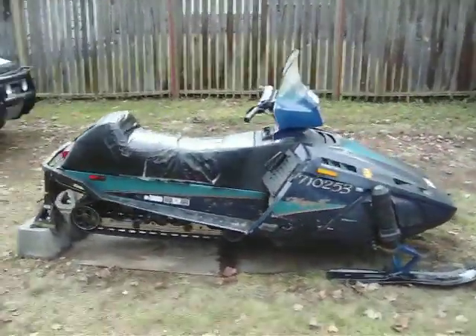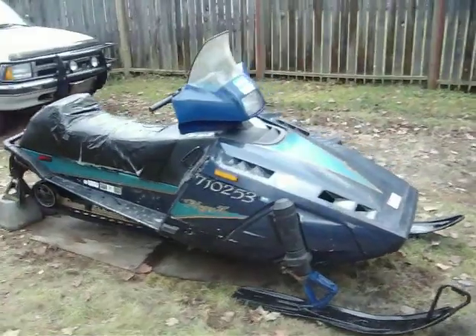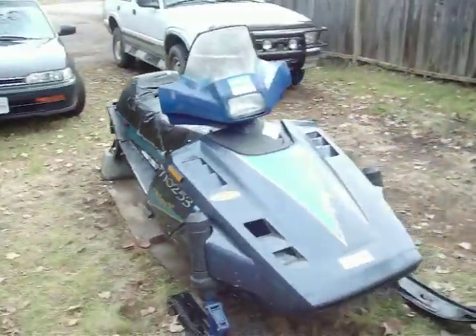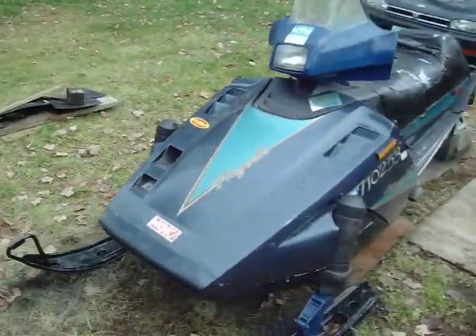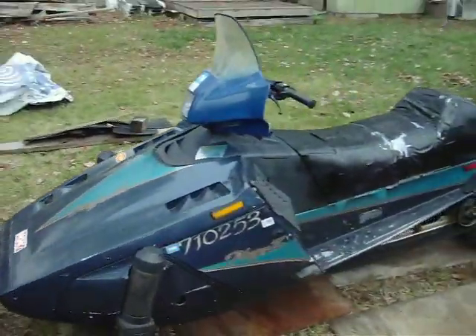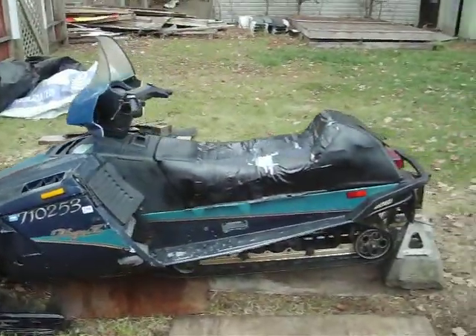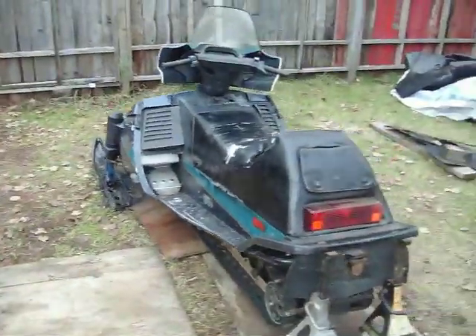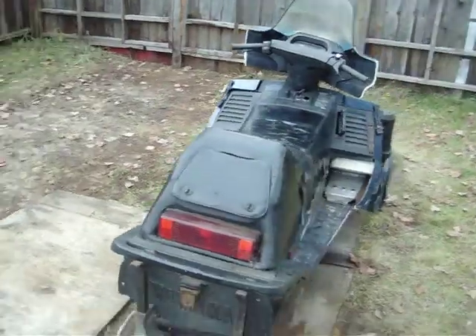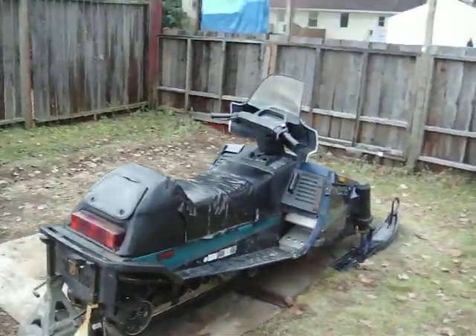1991 Yamaha Phaser 245. Purchased about a month ago for $500. It's not much, but hey, for $500, it's alright.